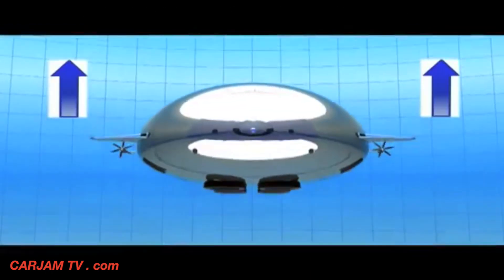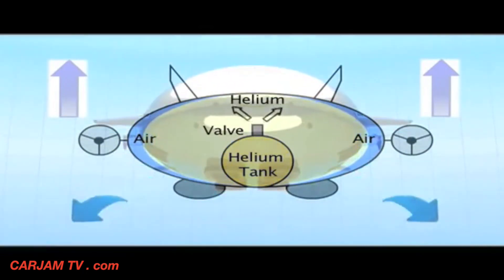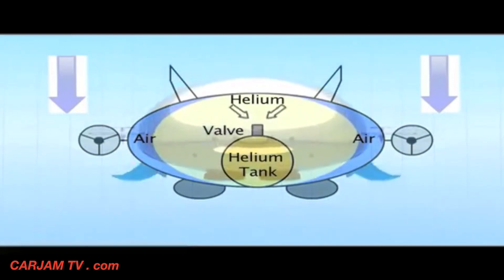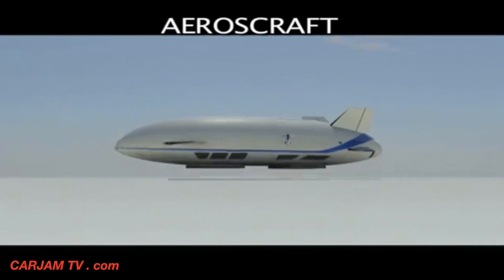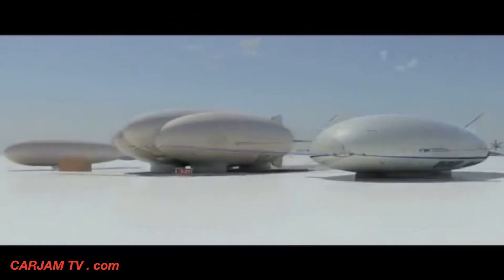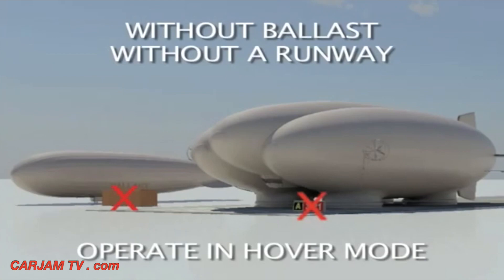To make the Aero's Craft light, the compressed helium tank valve opens and helium pushes air out. To make the Aero's Craft heavy, helium is pumped into the compressed helium tank and outside air replaces the helium. The Aero's Craft is able to vertically take off and land with a maximum payload, offload cargo without needing external ballast, and operate while in hover mode.